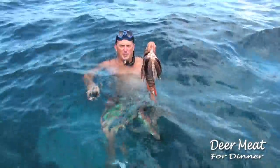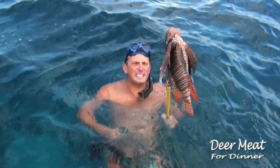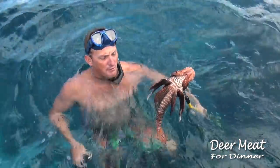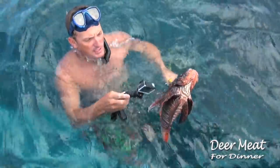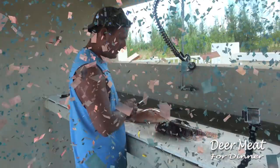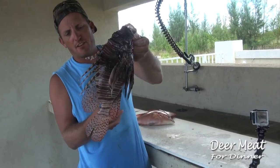It's a big ol' lionfish, probably one of the biggest lionfish I've ever seen. They're great to eat, and they're an invasive species, so it's really important to get them off the reef. That is a monster, but they're really poisonous, especially with these top spines right here, so be real careful when you put them in the cooler. So there's our lionfish.